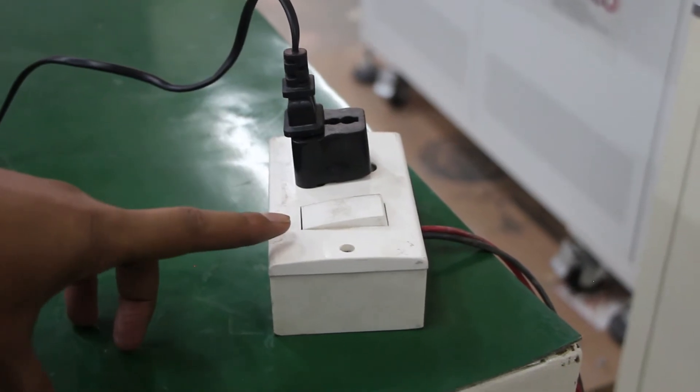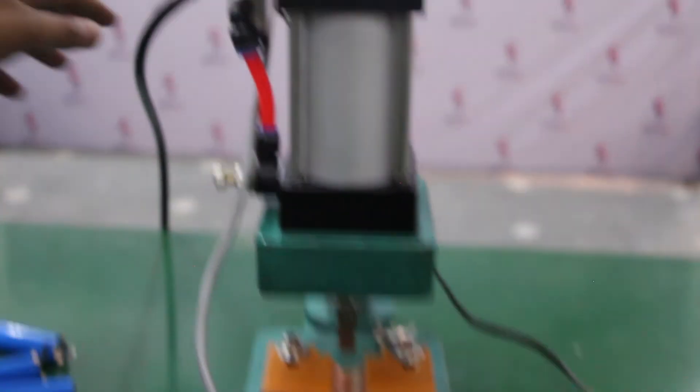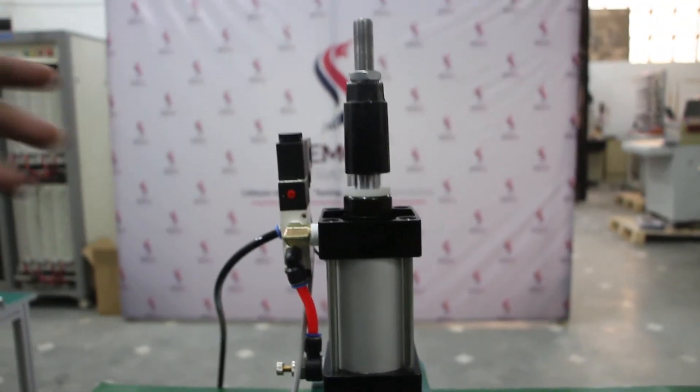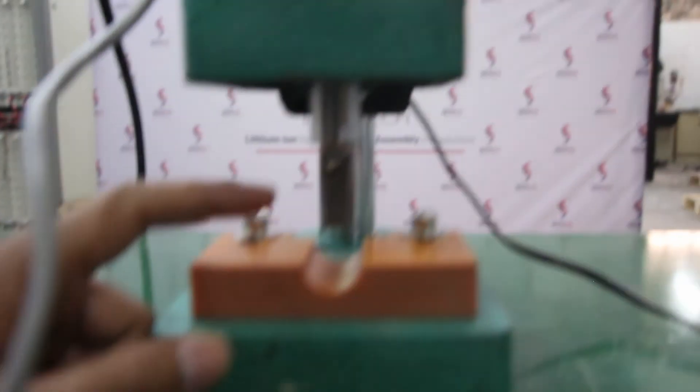This is the power supply for giving power to the machine, and this is a pressure pipe for supplying pressure to the machine, so it can be used pneumatically. This is the pedal for operating the machine, and this is the blade for removing the nickel strips.